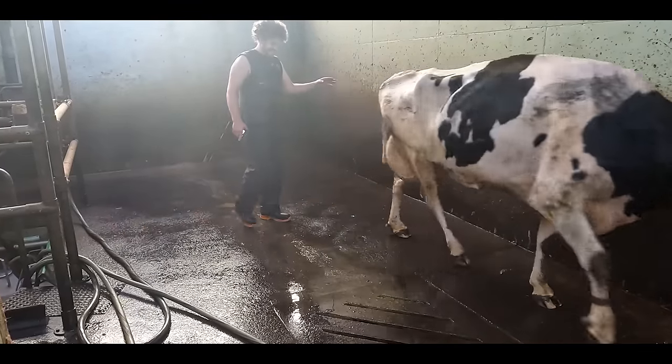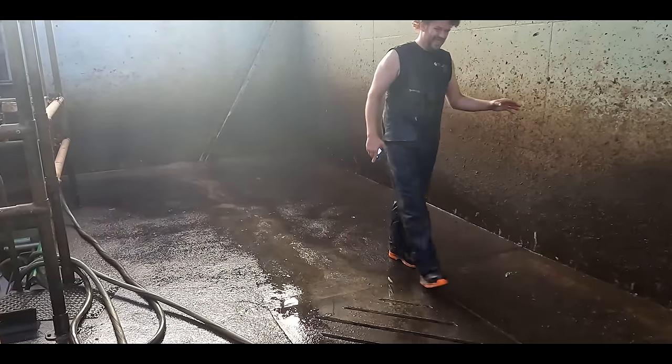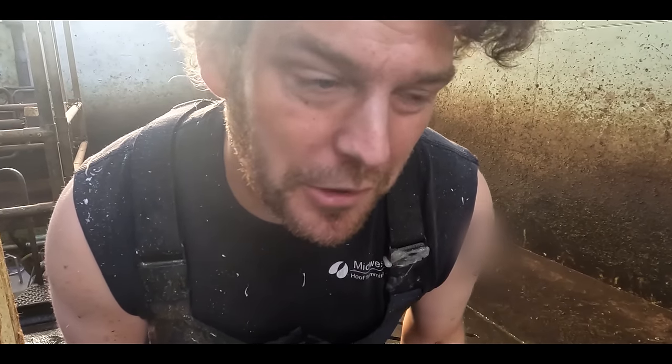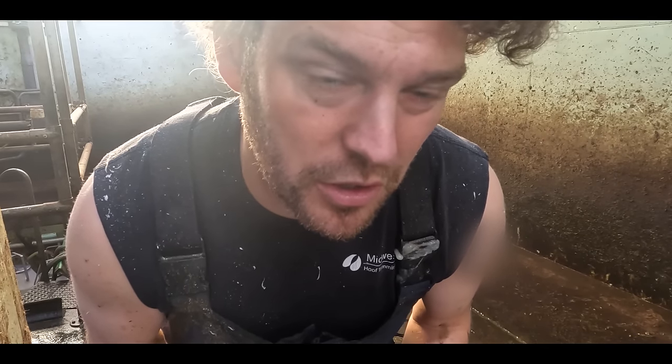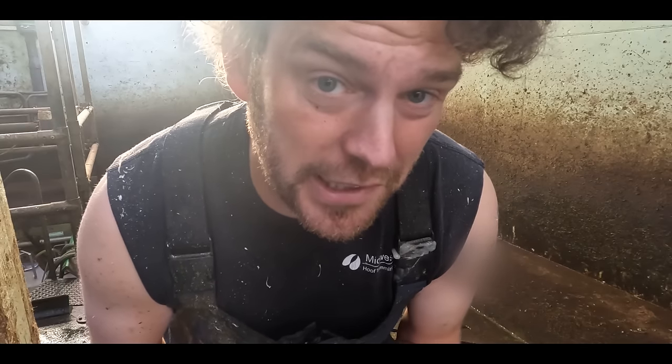You can see she doesn't even want to touch the ground with it, and I'll be honest, this may be an instance where we can't help. We'll get her in the crush, and then we will know more about it. Sometimes we can't do much to help them at all, and sometimes we can do huge amounts of things which are completely unexpected. With that said, let's get her up the race and into the crush.